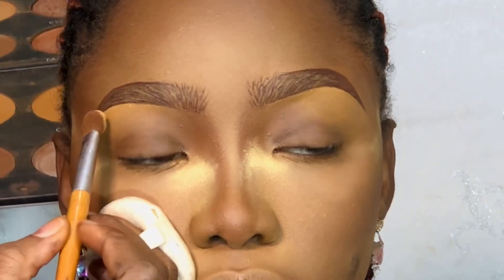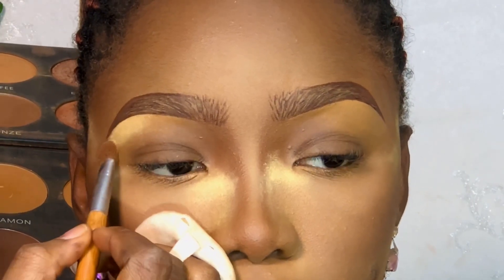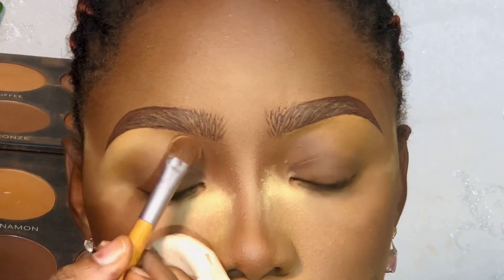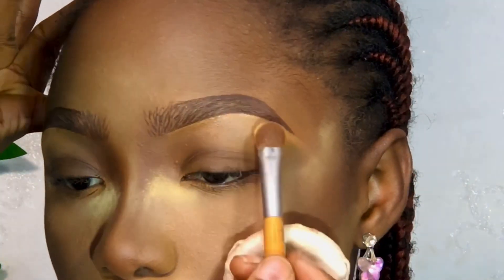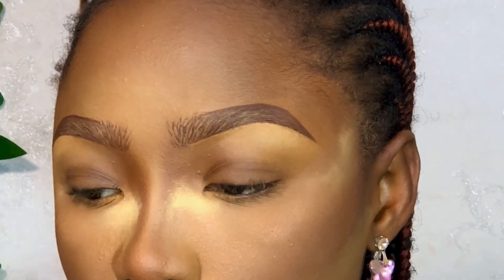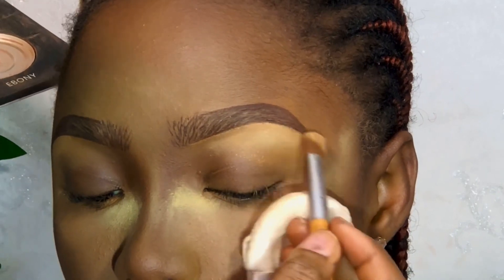After that, I went in with my powder. Wherever I use concealer, I always make sure I set it with a lighter shade of powder. This will also help your brows to pop more — the brow bone needs to stand out. So always set with powder; I always do, I don't miss it.